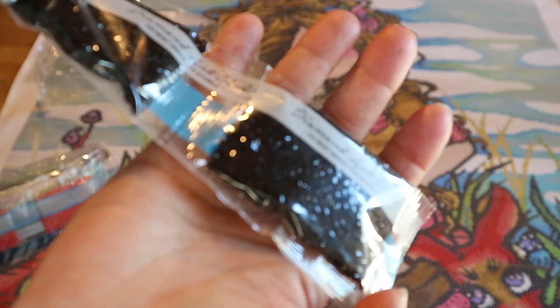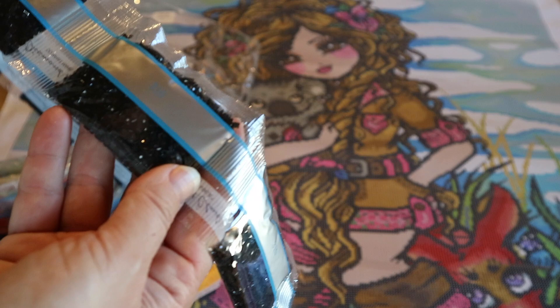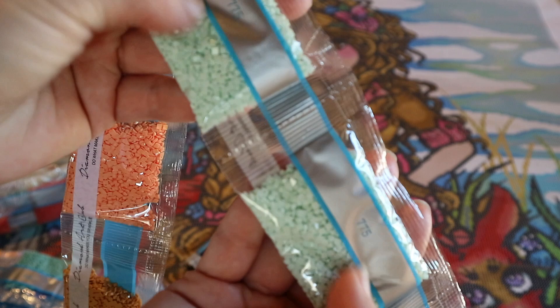Let's see how many bags of 310 there are. Diamond Art Club has changed to making their own drills in-house, so with newer kits you'll get their new drills. I count 1, 2, 3, 4, 5, 6, 7, 8, 9, 10 — ten bags of 310! It is a large painting. And here's one of my favorite colors: 775 — I think they'll use that for the sky.